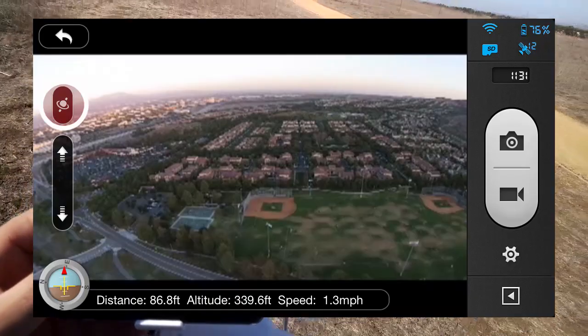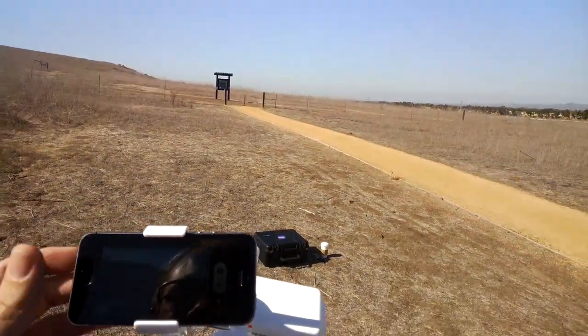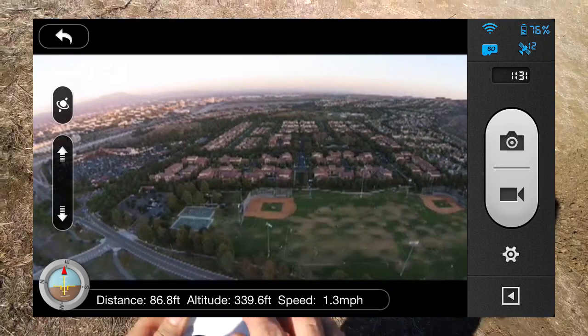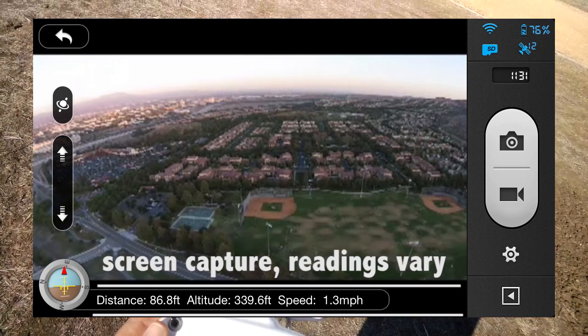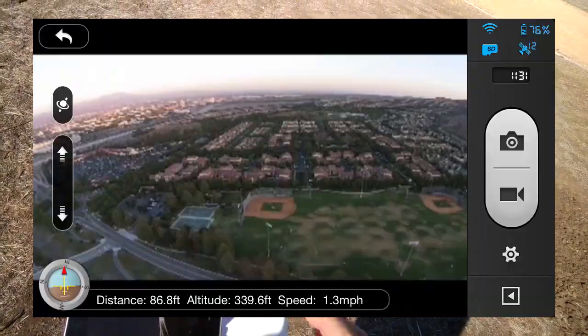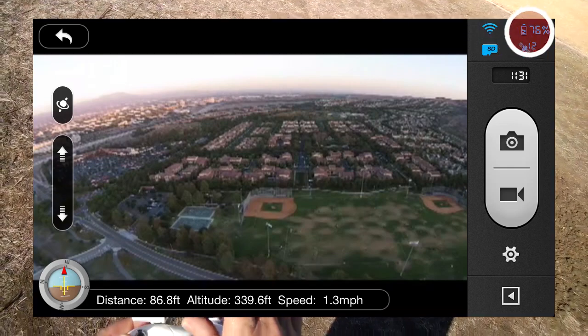Here's our app in flight — you can touch the gimbal control to tilt up and down. The camera is visible as we spin the copter around. Looking at the telemetry on the app: distance is 71 feet from our position, altitude is 152 feet, and the speed is nearly zero since it's hovering on satellite lock. We currently have nine satellites, full Wi-Fi, 93% power, and an SD card inserted.